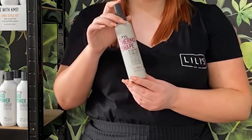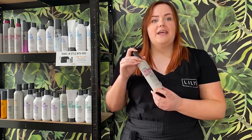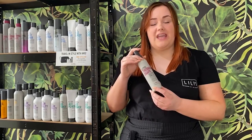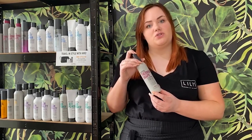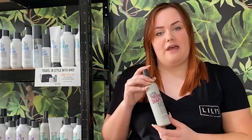It's lightweight, really easy to use. It holds your curls really well, especially on that stubborn straight hair. It's heat protected, it's got heat activated also, so if you want to use your straighteners or heated tools the next day, it will activate again and protect your hair from the heat.